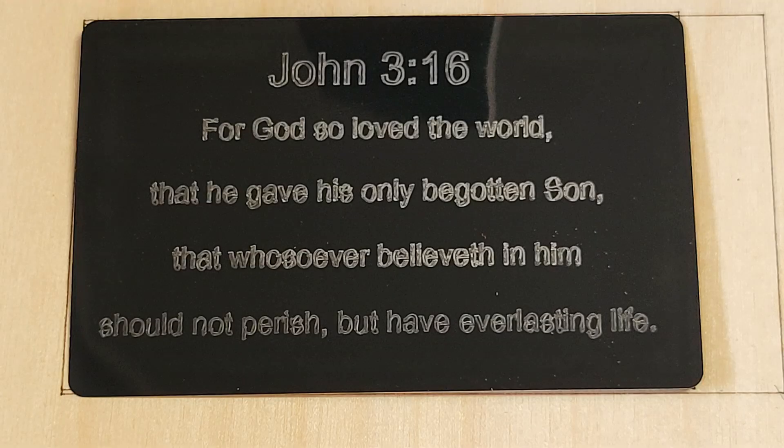Next I engraved one of the enclosed metal business cards using line mode. The AlgoLaser manual calls them metal cards but doesn't specify the metal type. They are very flimsy and feel like plastic, but I'm guessing they're very thin aluminum with some kind of coating. There were only three included, so I'll need to purchase more to get settings dialed in.